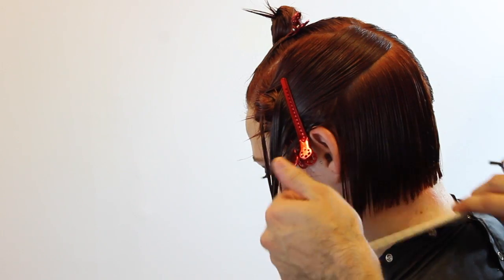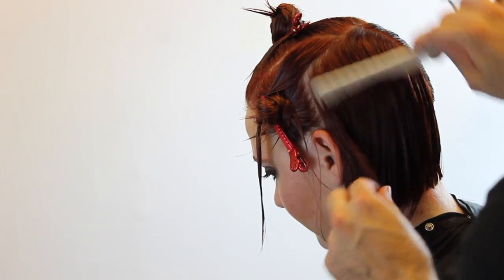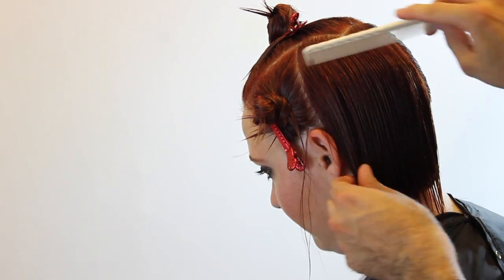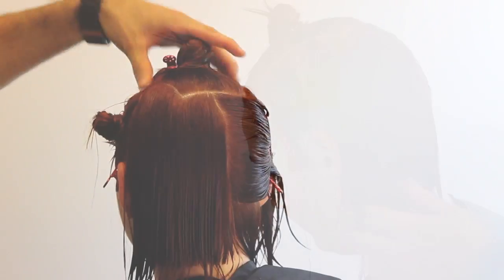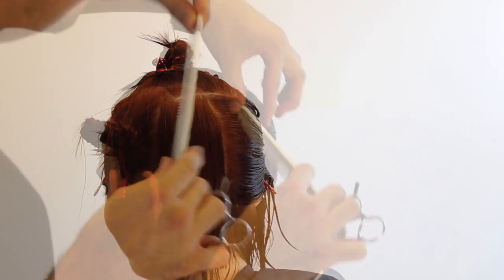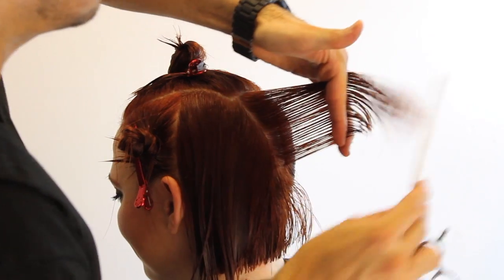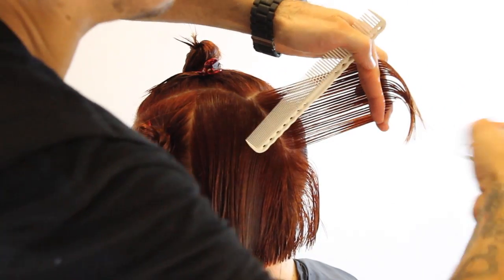We cut palm to palm horizontally all the way up until this point. Now I'm going to comb the hair down and start working vertically. The reason for that is as I'm working on the round of the head I want to start layering, and vertically I can work more with my weight control — I can take out a little extra weight and get a more consistent weight removal on this haircut.